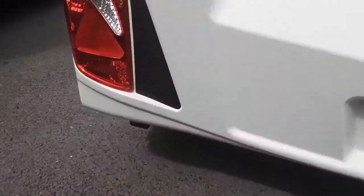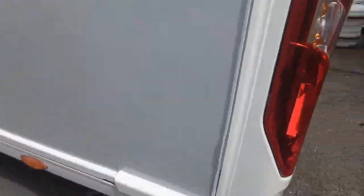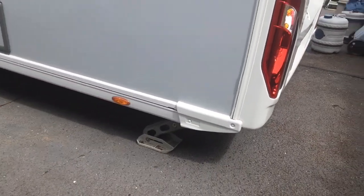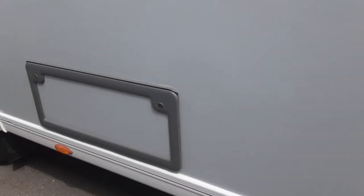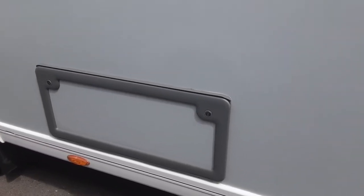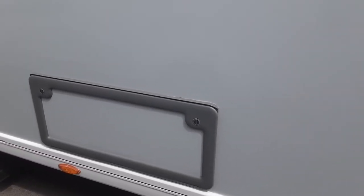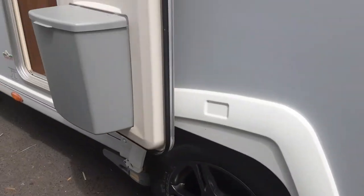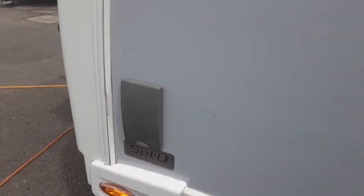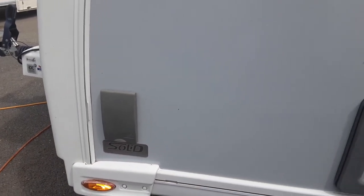The automatic legs will be demonstrated while you're here on site — we'll show you them operating from the battery system. You've got a storage locker on the side of the van which goes underneath the bed at the rear, so you can store any items in there. There's another storage locker at the front of the van underneath the front seating area, and you've also got your barbecue gas points at the front of the van.